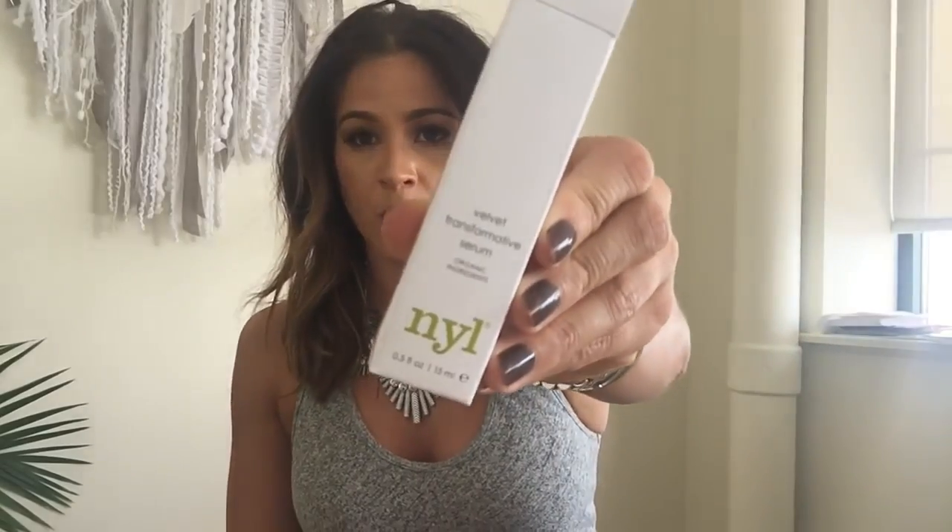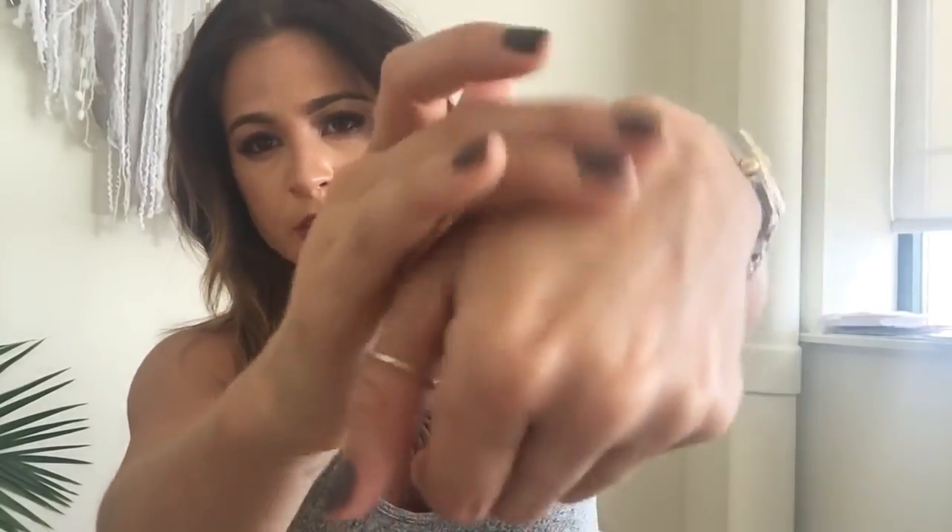Next up we have a Velvet Transformative Serum from NYO. We put in a full-size bottle, which I'm super psyched about because it actually retails for $70. It has cranberry seed oil, marula oil, pomegranate seed oil, rosehip oil, vegetable squalene oil — just a really great blend of oils that's lightweight and feels wonderful after a bath or shower. I like to put it on before bed, let it soak in. It won't clog your pores and you wake up with the smoothest, brightest skin.